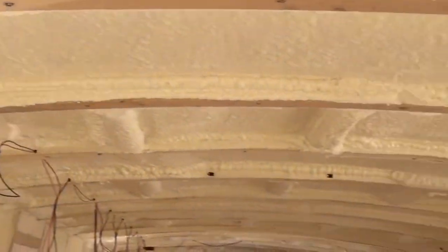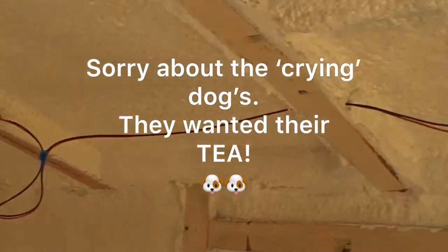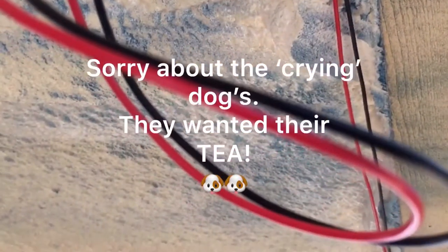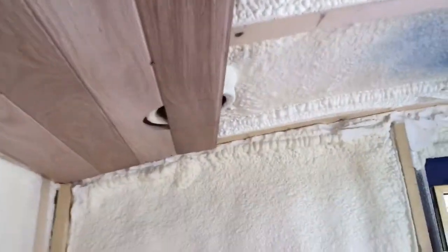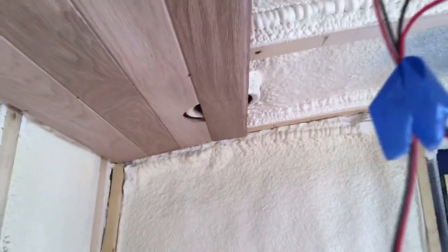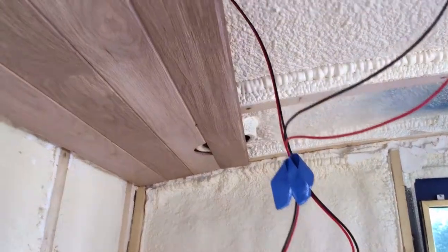We ran in the DC feeds for all the ceiling lights. We made a start on the ceiling cladding. We needed to do this because we had to mark the positions of all the ceiling lights and bring down the corresponding DC cable feed for each light.